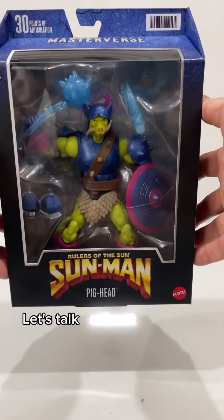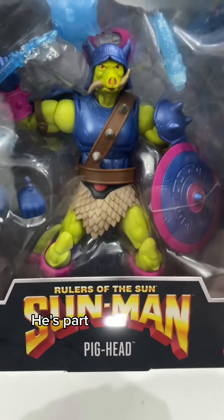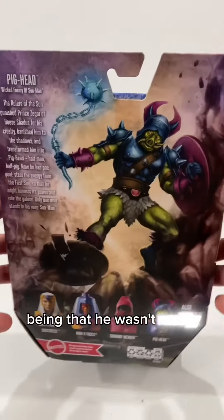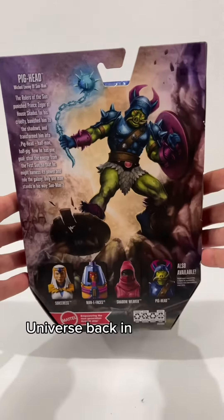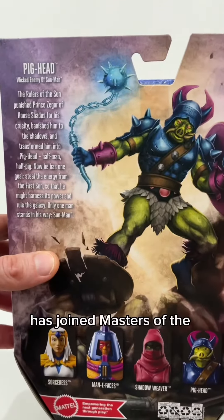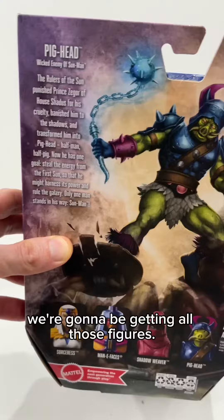Hey Masters of the Universe fans, let's talk about the Masters of the Universe figure Pighead. He's part of the Rulers of the Sun series. You may not remember Pighead, being that he wasn't really part of Masters of the Universe back in the 1980s. However, the Rulers of the Sun series has joined Masters of the Universe, so we're going to be getting all of those figures.